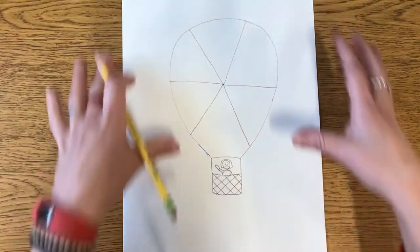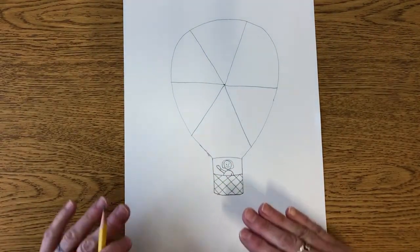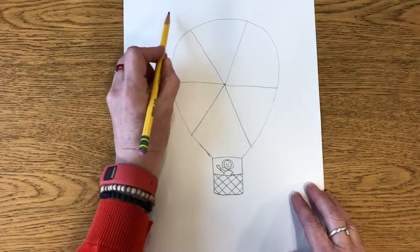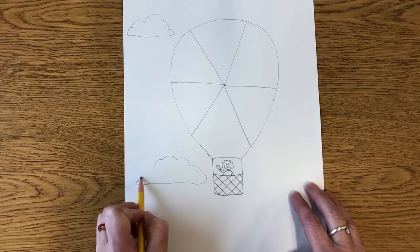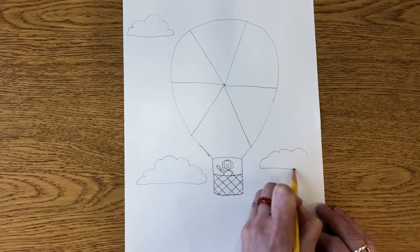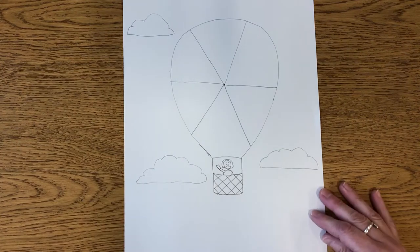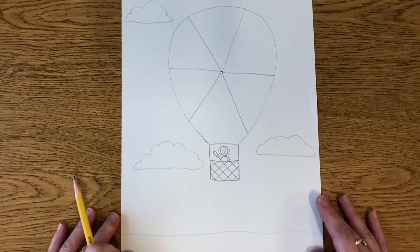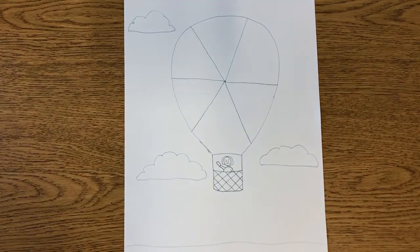Now we can think about what is in the sky around our hot air balloon. If our balloon is really high up in the sky, what might you see around you? Maybe clouds — I'm going to draw a few clouds in my sky. Some kids might want to draw a sun, a rainbow, or show the land way down below. It's up to you. Now I've got my picture drawn.